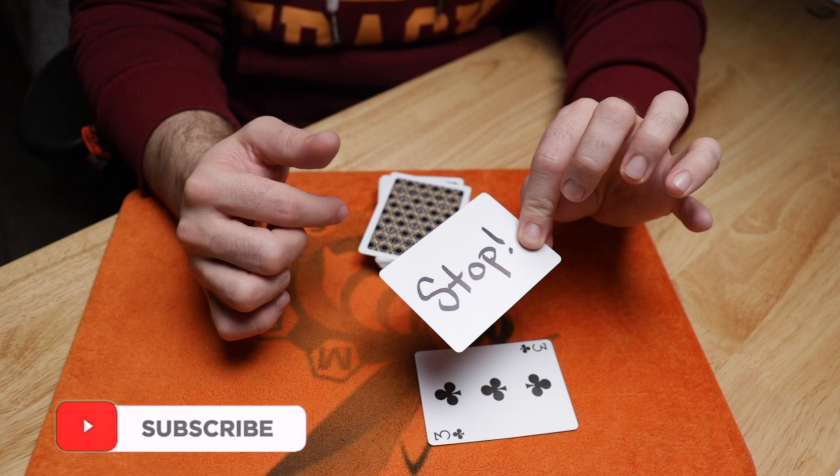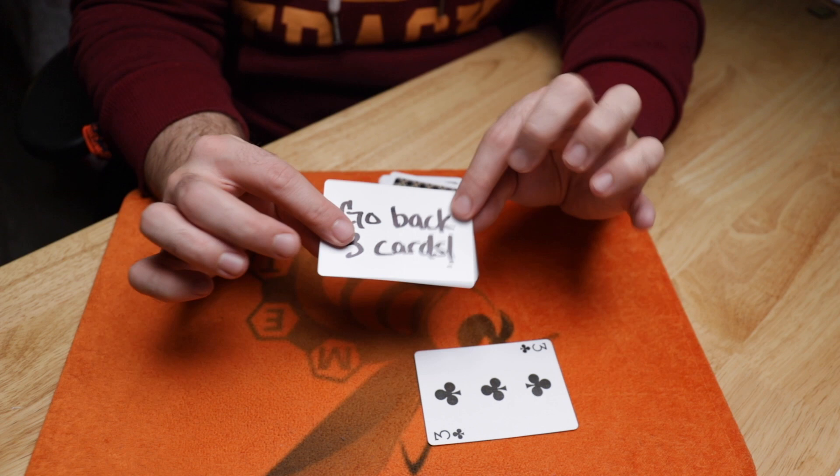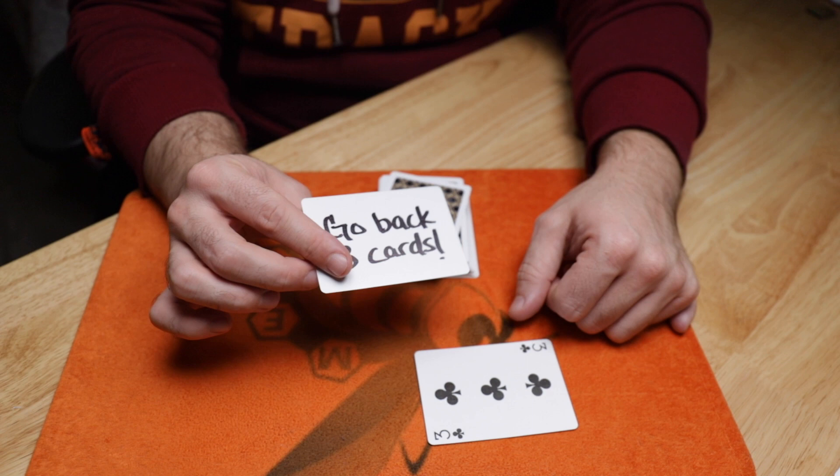You just need a card that says stop and go back three cards. Realistically, for this effect, it can even be your business card, and then you can give it away at the end if you're not going to do the shuffling procedure. I'm going to show you the original handling first, and then the touches I added that I think make it a little bit more fooling. So you need that and a deck of cards — we'll shuffle these up, it's just a normal deck of cards.